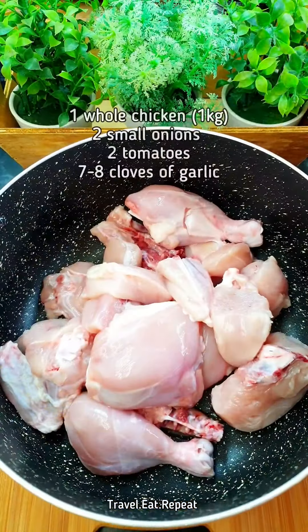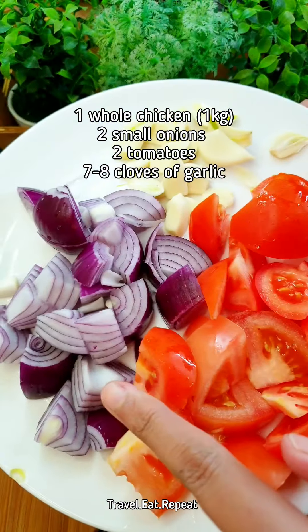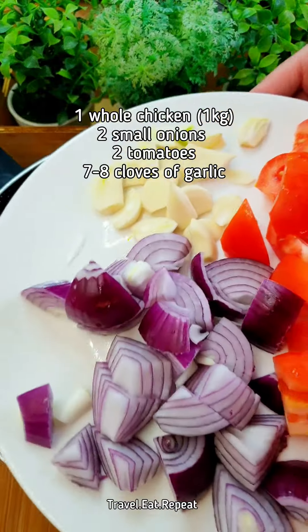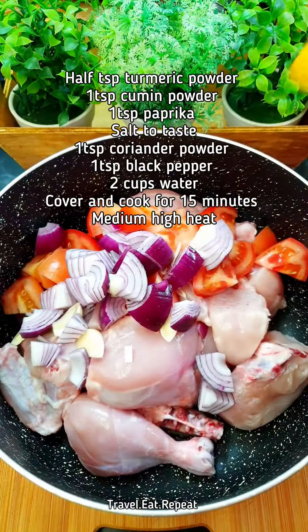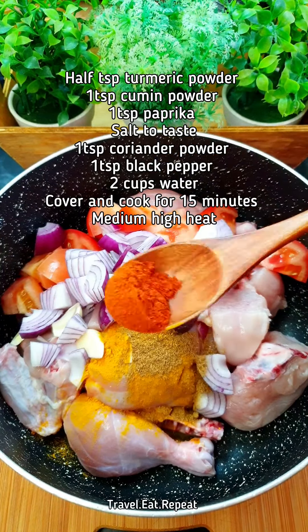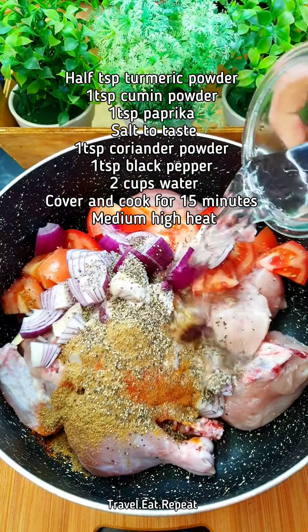Let's make it. You need one full medium chicken cut into large pieces. Add two small onions, two tomatoes, and about seven to eight cloves of garlic — just roughly chopped. Add half a teaspoon of turmeric powder, a teaspoon of cumin powder, a teaspoon of paprika, salt to taste, coriander powder, black pepper, and about two cups of water.